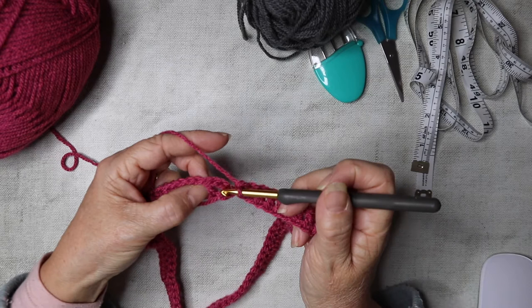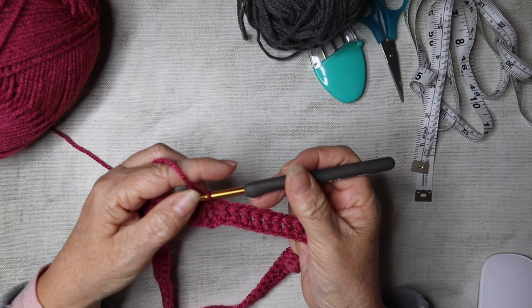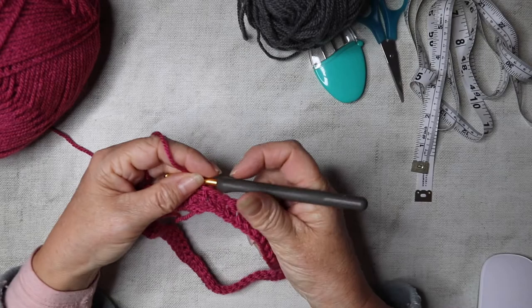Just slip stitch to the top of that chain three that we started — count up one, two, three, insert your hook into that third chain and slip stitch. Now we're going to go on to row two and chain one, which does not count as a stitch.